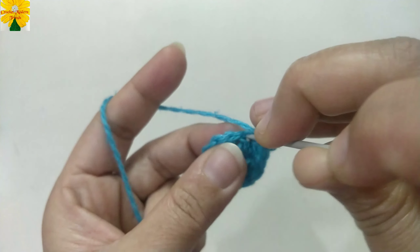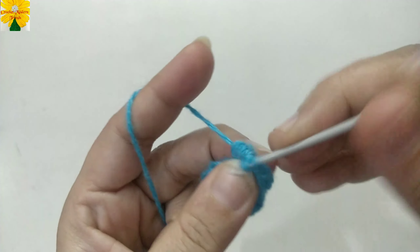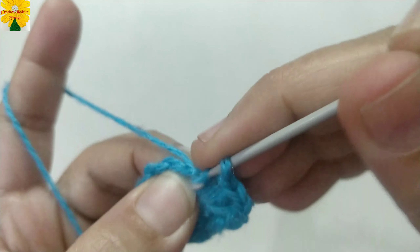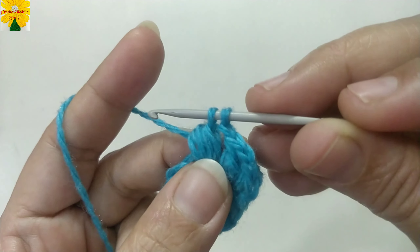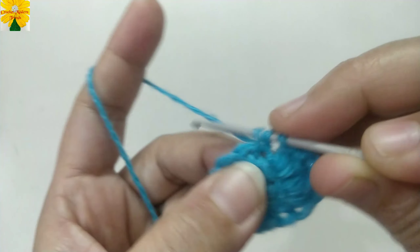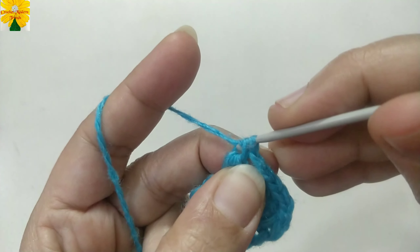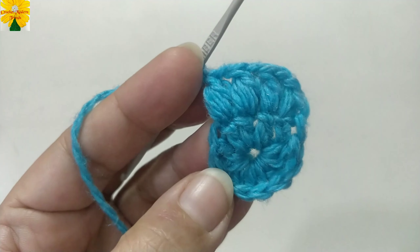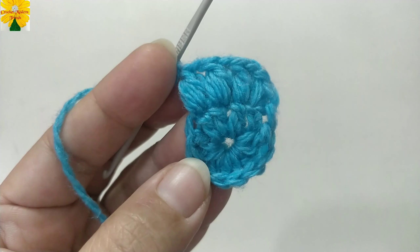Into the next stitch, insert the hook, pull through once, twice, and thrice. Pull through all the loops, pull through two loops. Chain one for chain space. Repeat on the top of the next stitch: insert the hook, pull through once, twice, and thrice. Pull through all the loops — there are 2 loops on the hook. Pull through both loops. Chain one for chain space. We have to make 12 petals on the top of 12 stitches of the previous round following the same pattern.